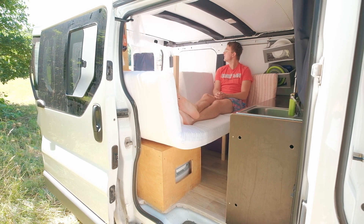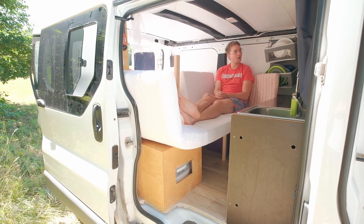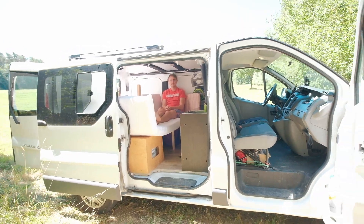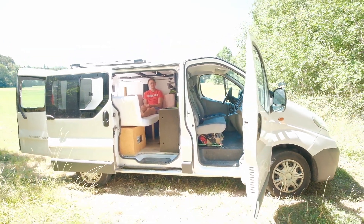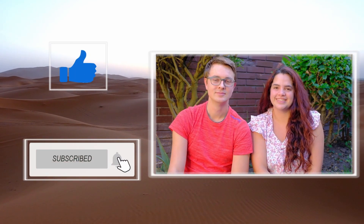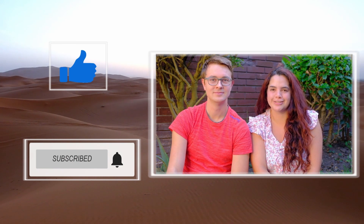I think that's technically all. Thanks for watching, guys! If you liked the video give it a thumbs up and hit the subscribe button below. Leave us a comment — we would like to hear your opinions and thoughts.